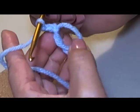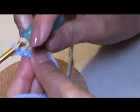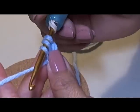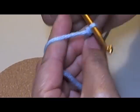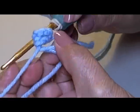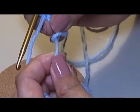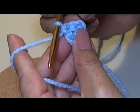Now I'm going to do twelve double crochets in the middle. Remember our double crochet — we wrap our yarn around our hook, go into the middle, pull out our chain. There will be three strands of yarn on the hook. We're going to pull through two, which leaves two, and then we're going to pull through the next two. So that's our double crochet. Do that until you have twelve double crochets in your middle.